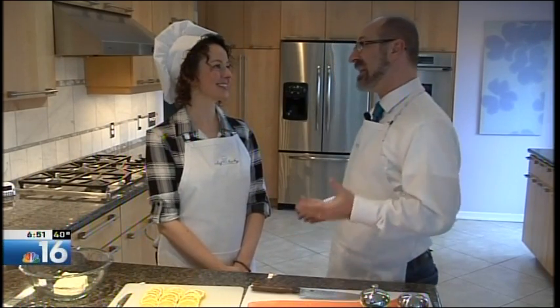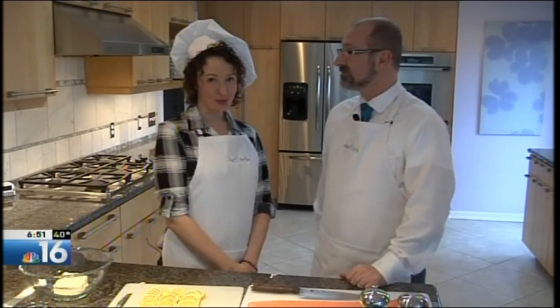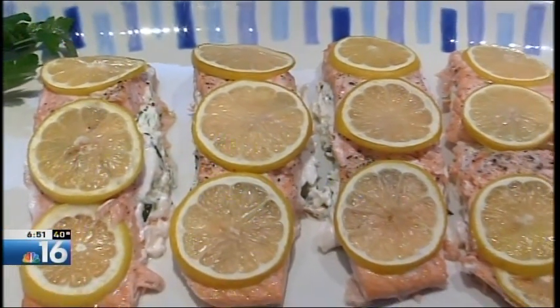It's time for another edition of In the Kitchen. A stuffed fish recipe sounds very elegant, but I have to admit I've never tried to do that at home. Hi everyone, I'm Chef Becky and today I have an amazing recipe I'm going to share with you. It's salmon stuffed with basil and two cheeses.